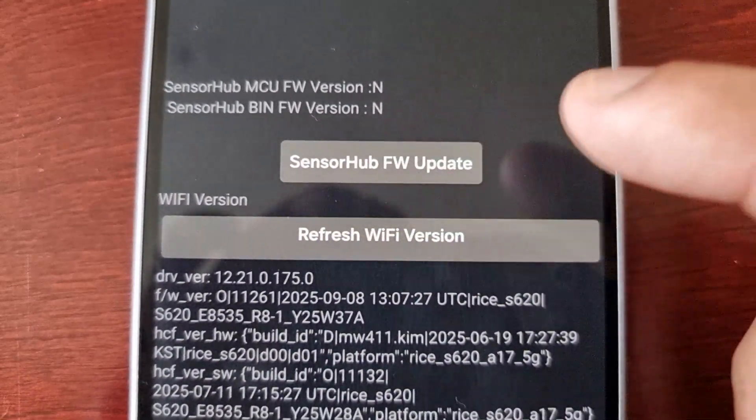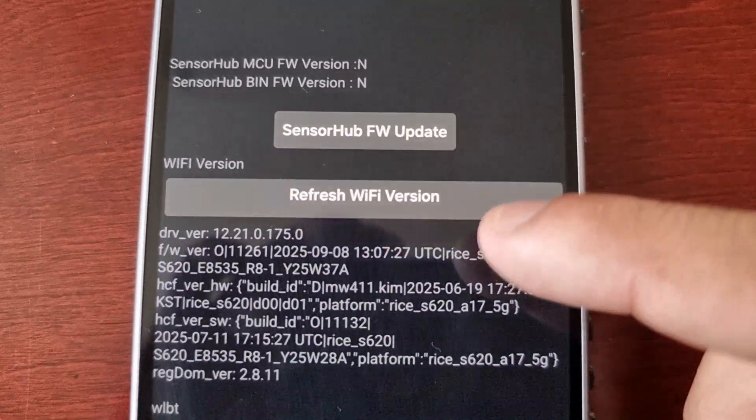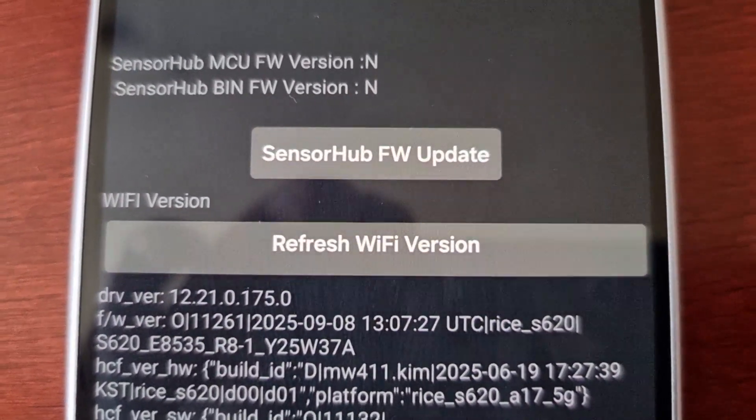From this same menu, you can also update the sensor hub firmware, and you can also refresh your Wi-Fi version as well.